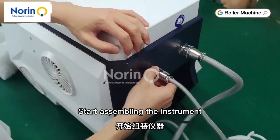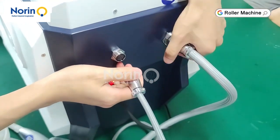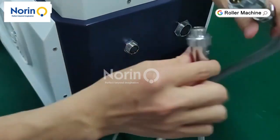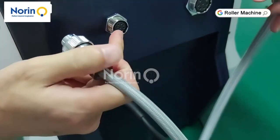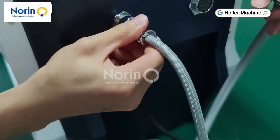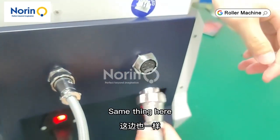Start assembling the instrument. Align it with the slot and plug it in. Then tighten the knot. Same thing here.